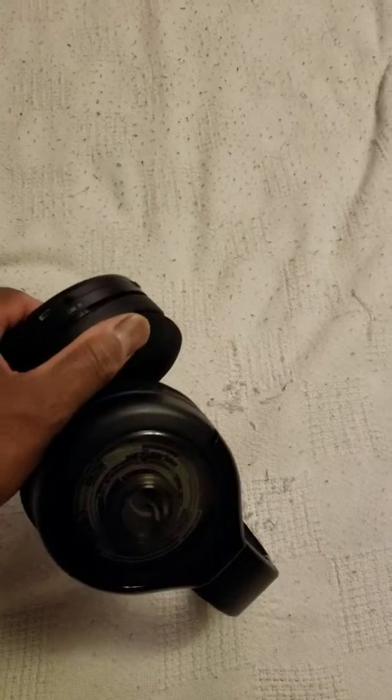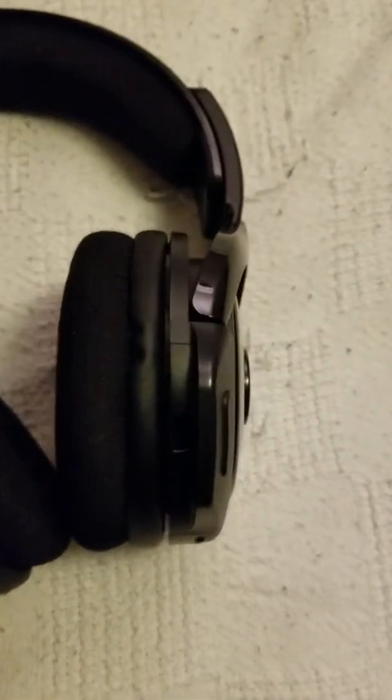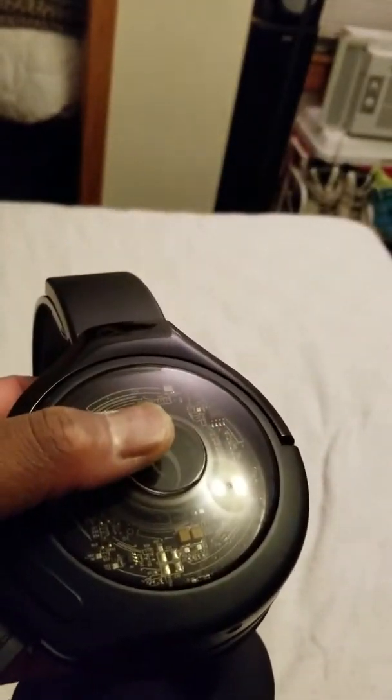The mouthpiece — I just spotted it, there it is. I'll plug this piece right in that slot right there, and then I'm gonna turn it on.